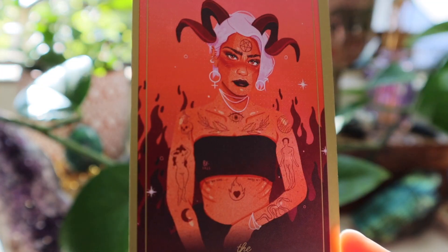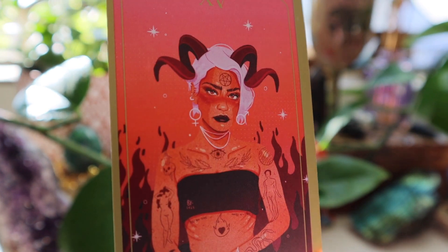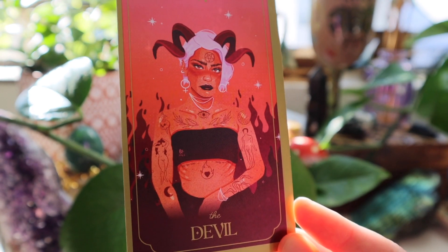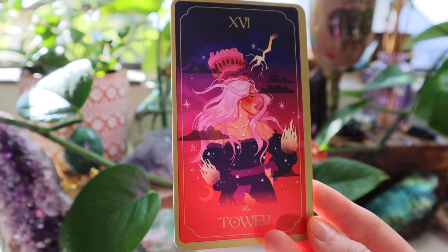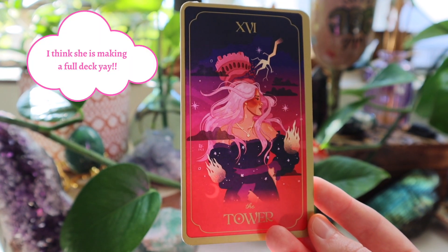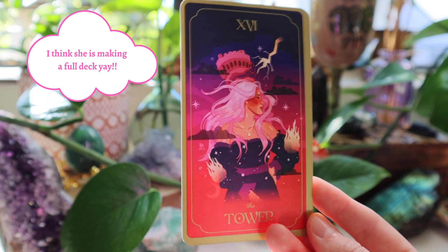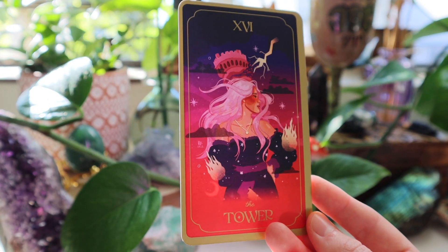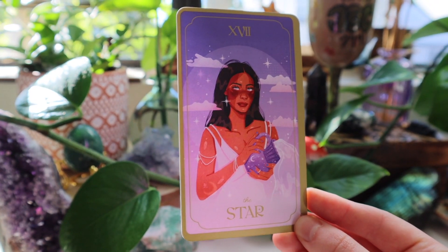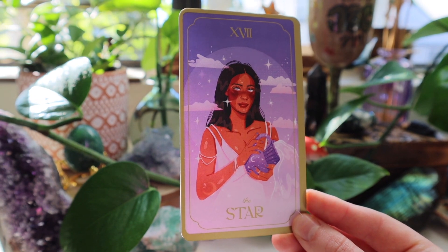I like those tattoos and stuff — those are so cool. We also see some astro symbols on her earrings; it's just so full of detail. I love the details. It would be awesome if she would make a full deck. I'm not sure if she has any plans to, because I know that women are really where her art revolves around a lot of the time. So I'm not sure if she would want to do a full deck, but I hope she does — I hope that's in the works because it would be so beautiful.